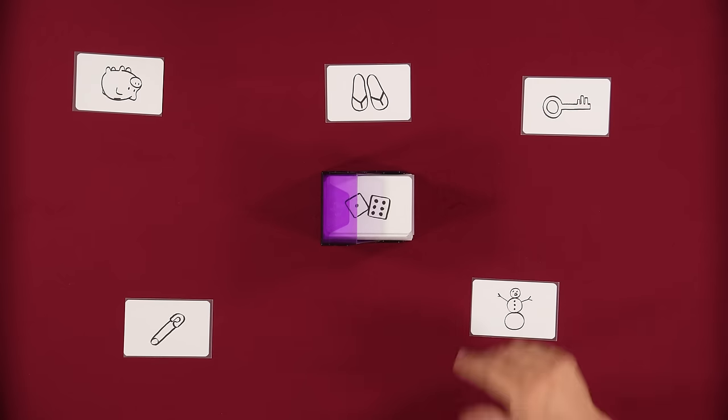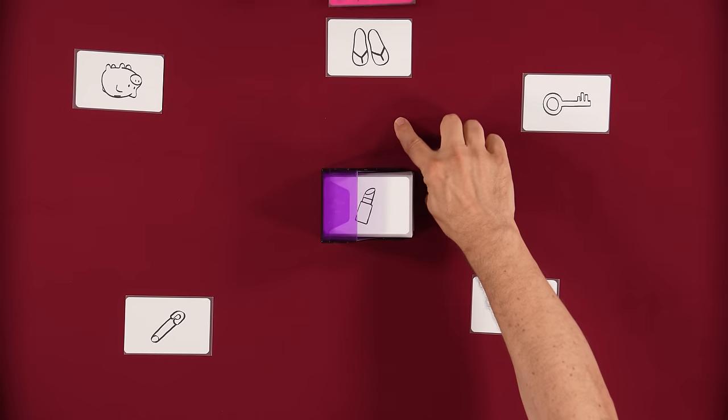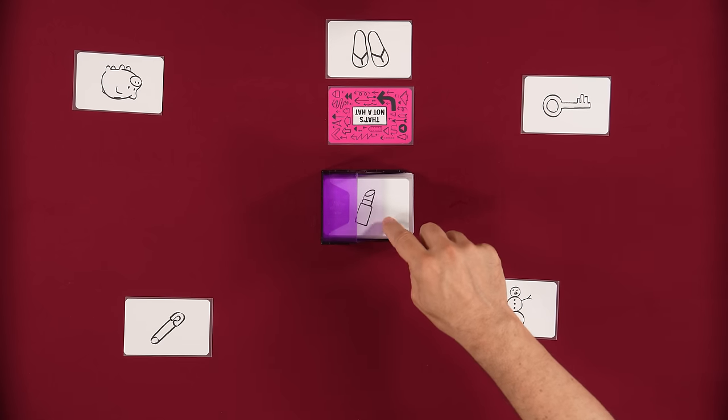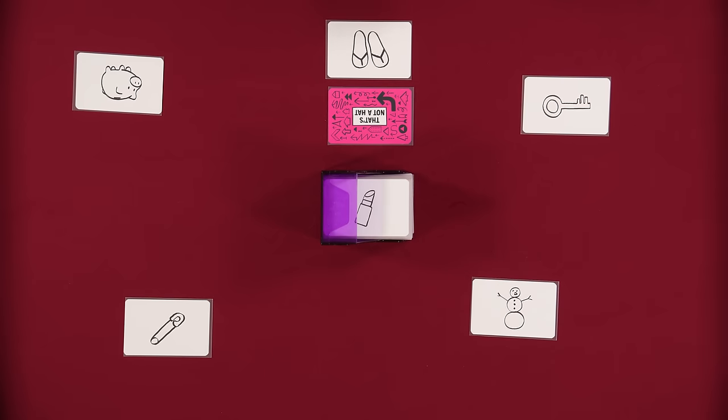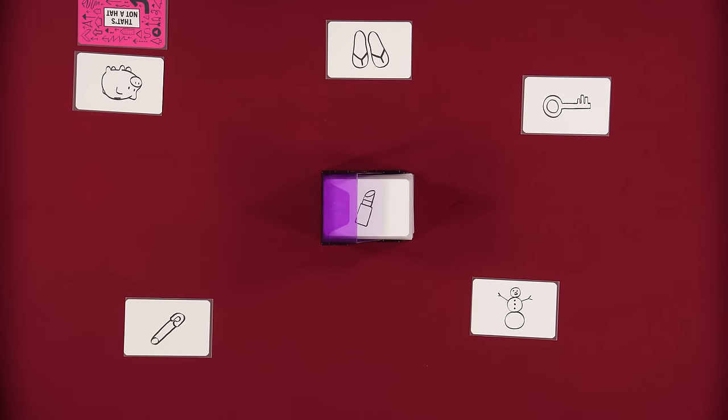You're going to take the top gift from the deck — which is dice — then turn it face down and put it here. Then you gift it in the direction of the arrow on the card. So you're going to say, 'Lincoln, I'd like to give you these dice.' Lincoln can either accept that gift, say thank you, or he can challenge: 'That's not dice.' If he challenges, we reveal the card. If it is what you said, Lincoln loses; if it isn't, you lose.